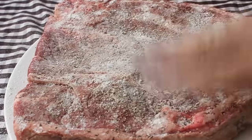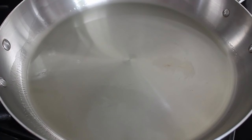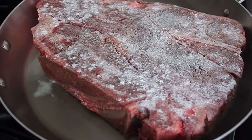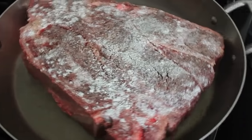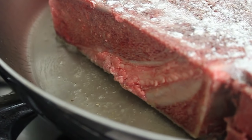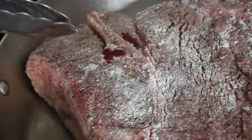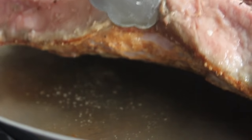Then we're going to sear this meat really well on both sides. Put a large skillet on medium-high heat with a couple tablespoons of vegetable oil. When the oil starts to shimmer and it's hot, sear the meat on both sides. You want a really nice brown crust. The second best way to check is to look for the juices coming up to the surface — or just look underneath. If it's brown, turn it over.